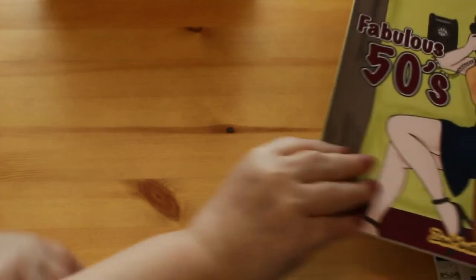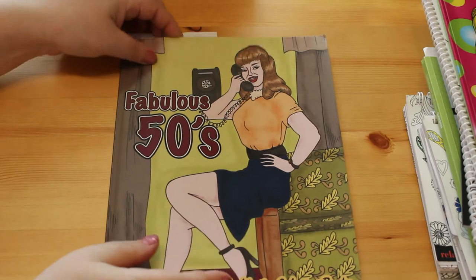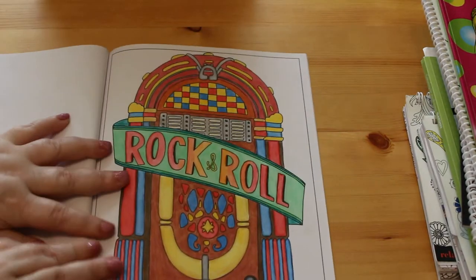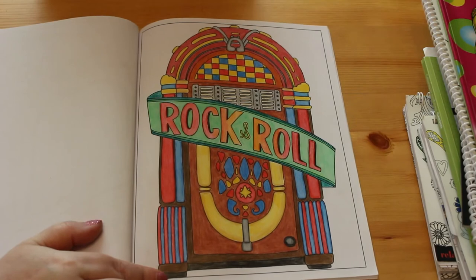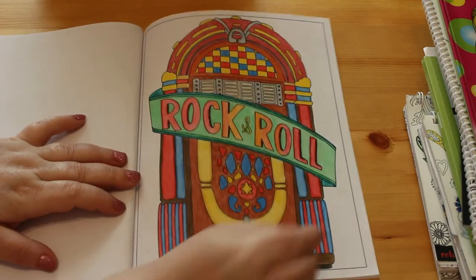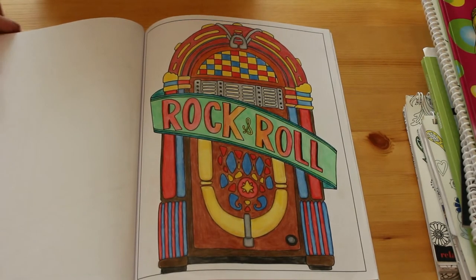The next one is the Zen Masters Fabulous 50s colouring book - again I love the 50s. The only one I've done is the jukebox. If you follow me on Instagram, this rock and roll one is on there with the gradient in red through to yellow through to back to red. I love doing this; it took me ages but I really enjoyed it.